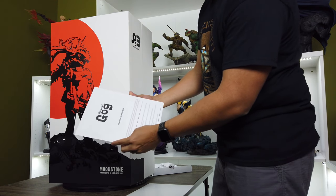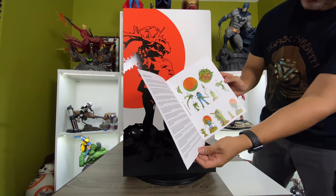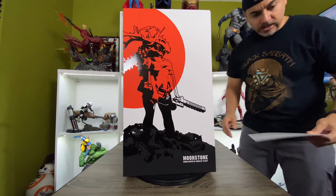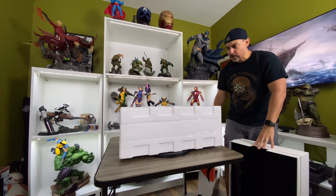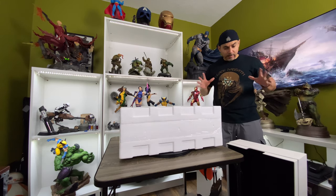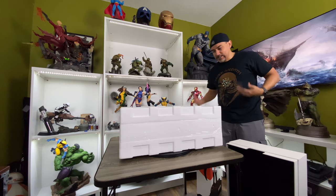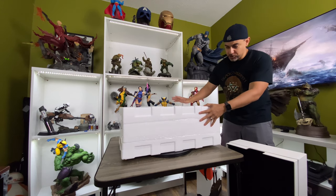You got the Moonstone Assembly Guide, which is fairly simple from the looks of it — it doesn't look too hard. And that's what the statue is going to look like. You got a piece of cardboard on the back to protect it all while it's in shipping. I just wanted to share this because I feel that the unboxing experience is everything when it comes to getting a statue — it's part of the whole experience, and probably the most fun part.